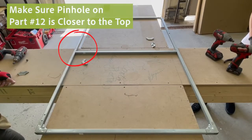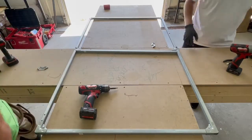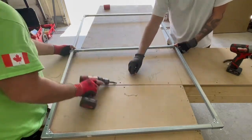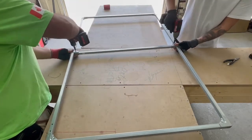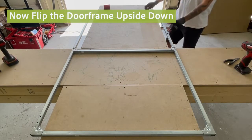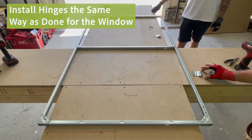Make sure that the pinhole on part number 12 is closer to the top. Now flip the door frame upside down. Now proceed to install the hinges the same way as we did for the window.